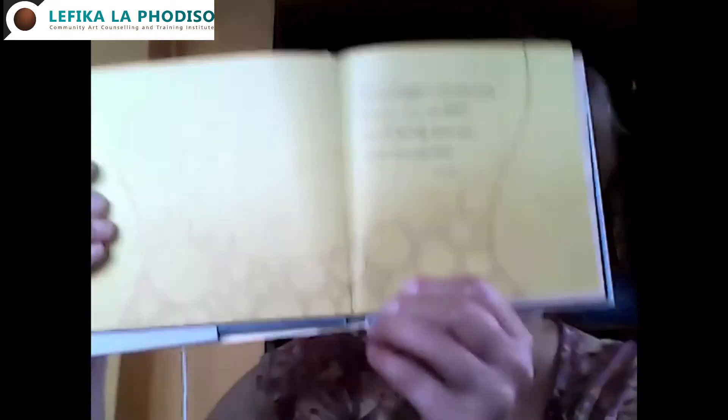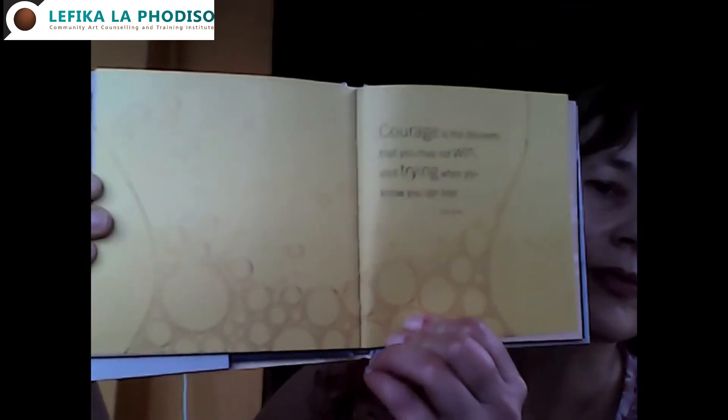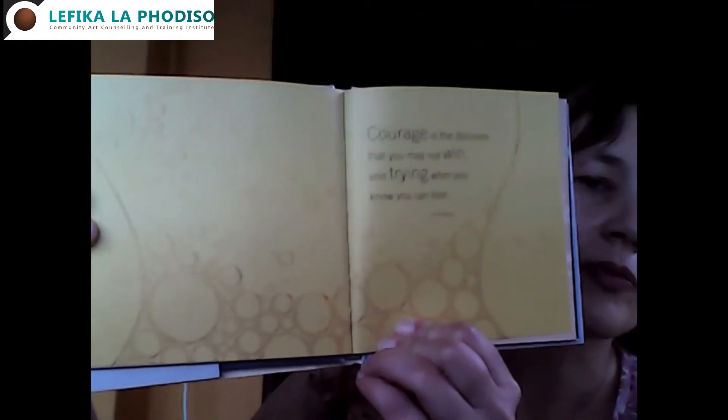Or maybe you have one of these — this book is called Inspirational Meditations. I'm randomly going to choose a spot in this book and show you a picture to see what it says. It landed on bright yellow for courage. It says: 'Courage is the discovery that you may not win, and trying when you know you can lose.' That was said by Tom Krauser — something to think about.